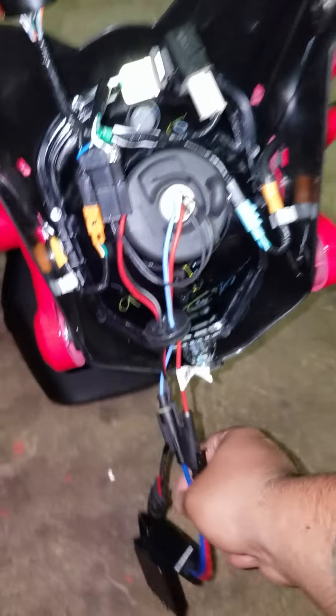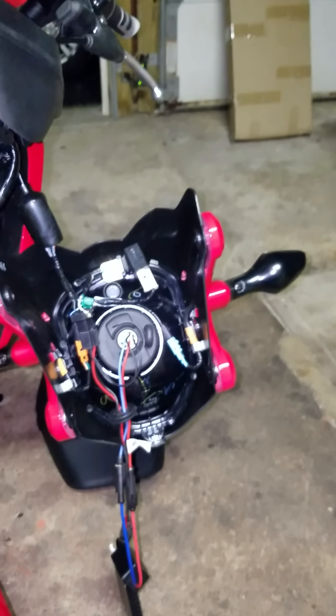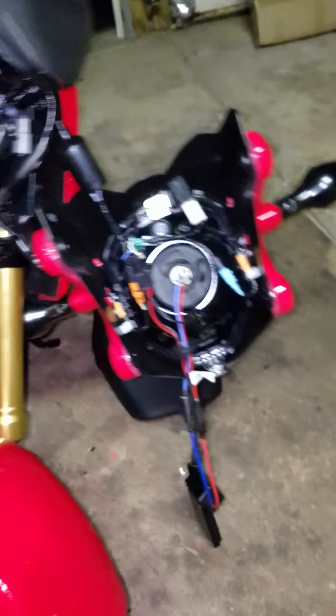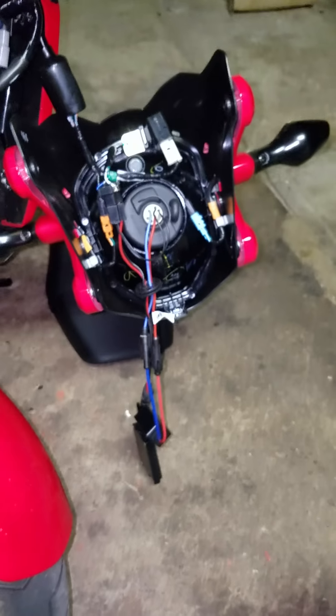Everything else connected is a real simple plug-and-play system. But just because it says plug-and-play doesn't mean connect it and go — this is a lot more complicated than I thought. There are no videos on it so I figured I'd make one for those who want to do HIDs on their Honda Grom. Once you connect everything, I highly recommend testing it before everything is assembled.